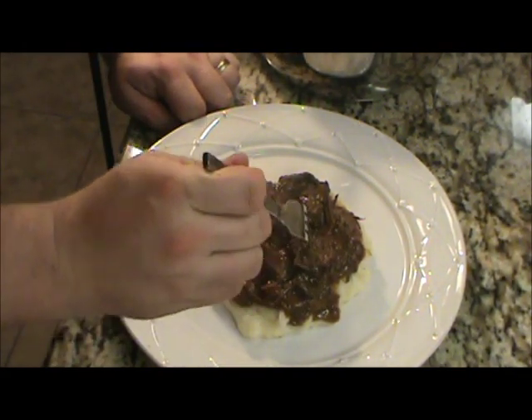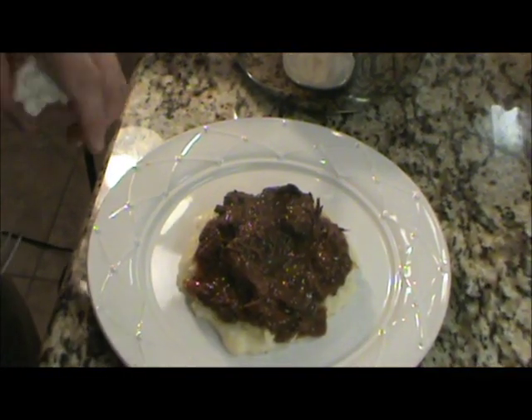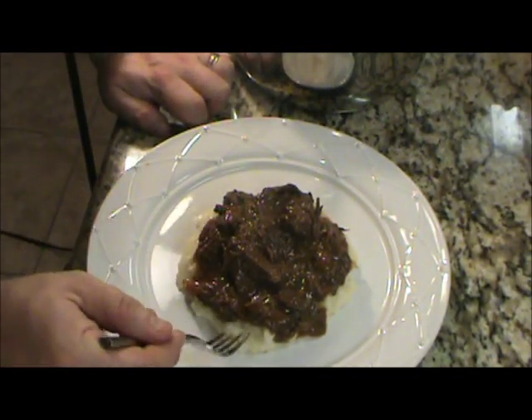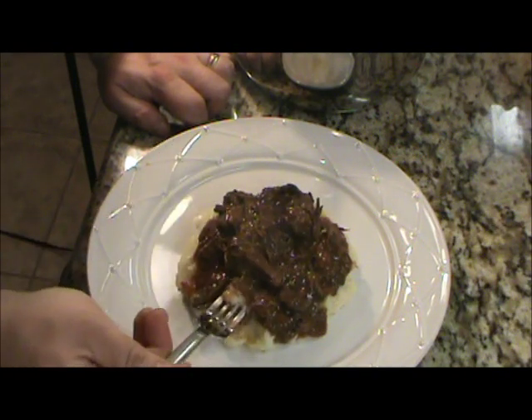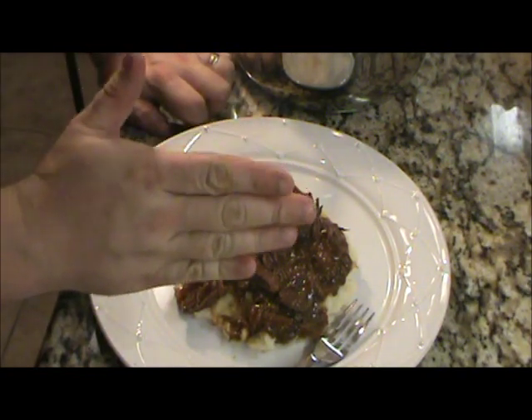Let's give it the taste test here. You can see how tender it is — it just fell apart. It's really good stuff. Mmm, oh wow — exploding with flavor! You can put hot stuff in there if you want to, but this is just perfect. You can taste just a bare little hint of that wine. You can taste all that wonderful beefy flavor — it's so tender, not chewy or anything. It's just a wonderful dish. This is one of those cold weather dishes, like a beef stew or something like that. Really, really good — you've got to try it.